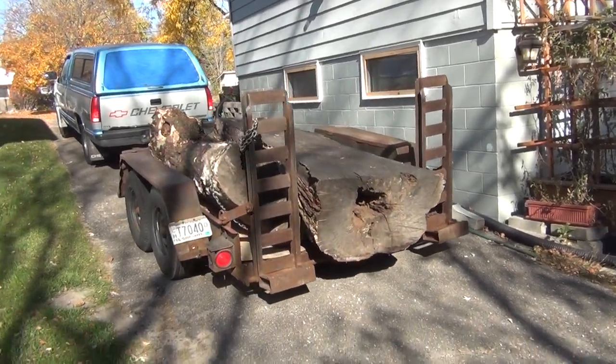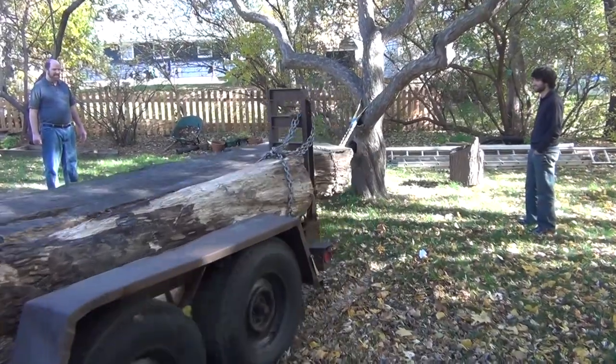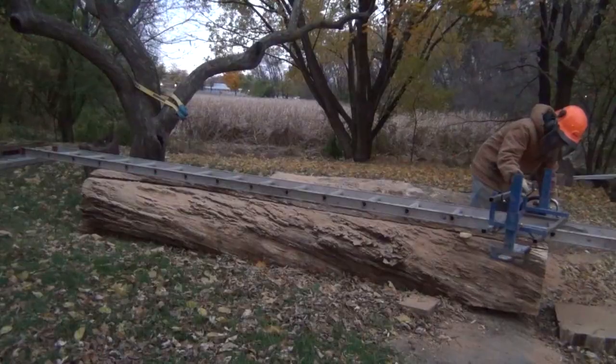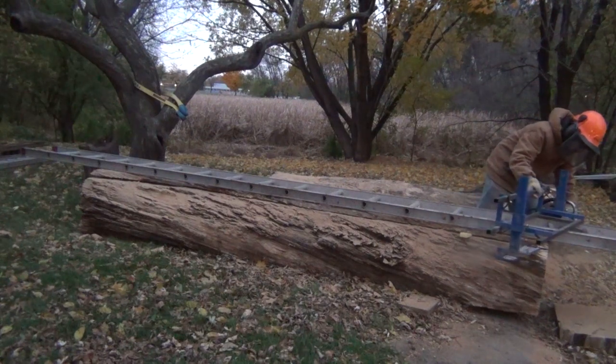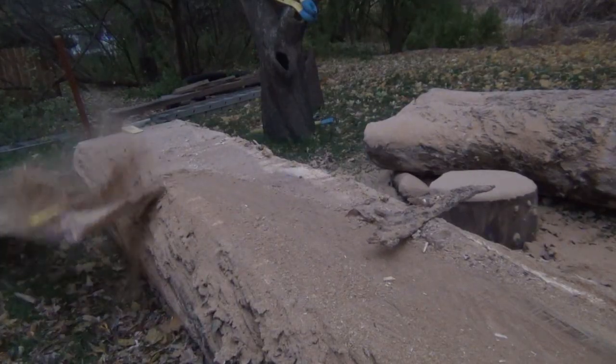Back in the fall of 2014, I had just been finishing up my patio project and my friend Jim brought me these two white oak logs that had been sitting out in the forest for who knows how long, because he was worried I wouldn't have enough to do once I was done with the patio.